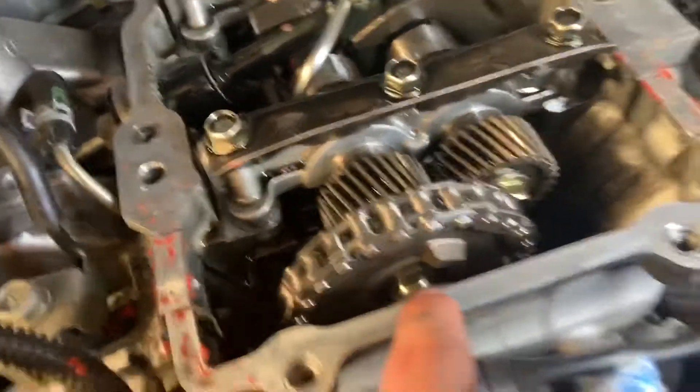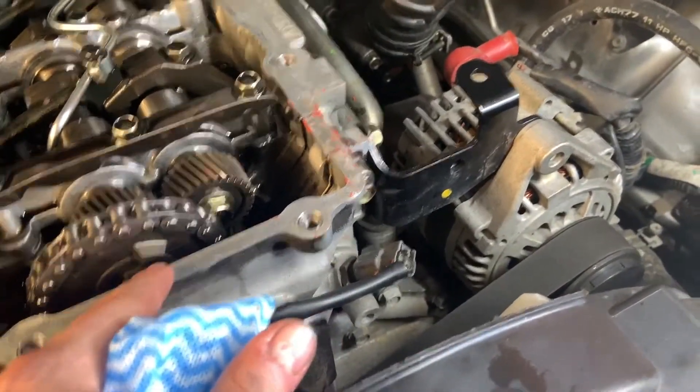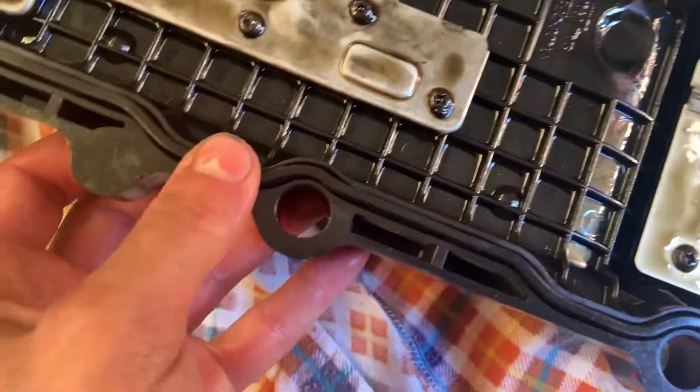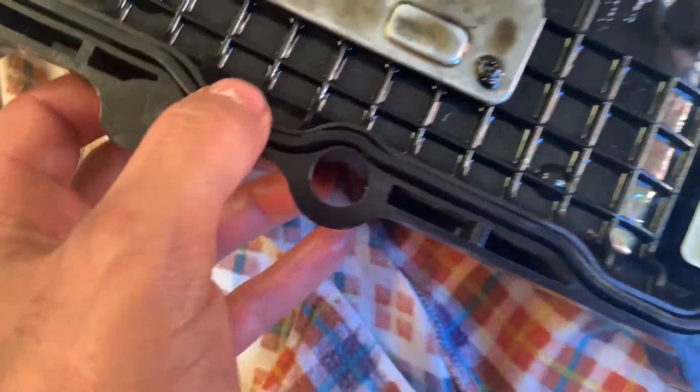And I'm just going to clean the outside with some brake cleaner as well, just very lightly. And then you can see on the actual cover I've put the gasket in and it should sit in pretty firmly. It shouldn't wobble or anything like that - it should be quite a tight fit. I just pressed it all the way around.